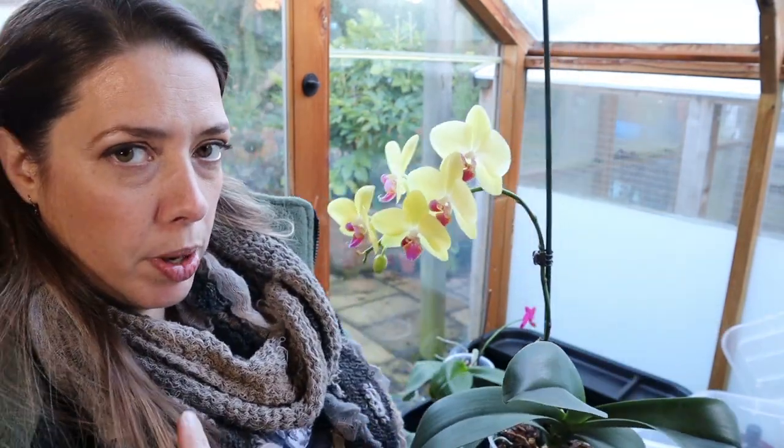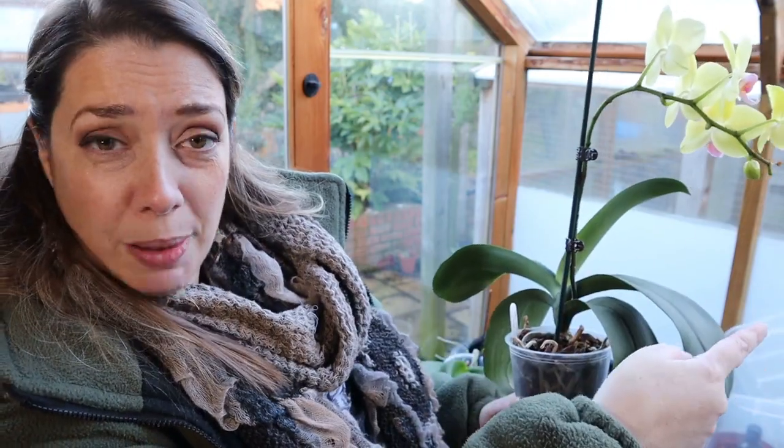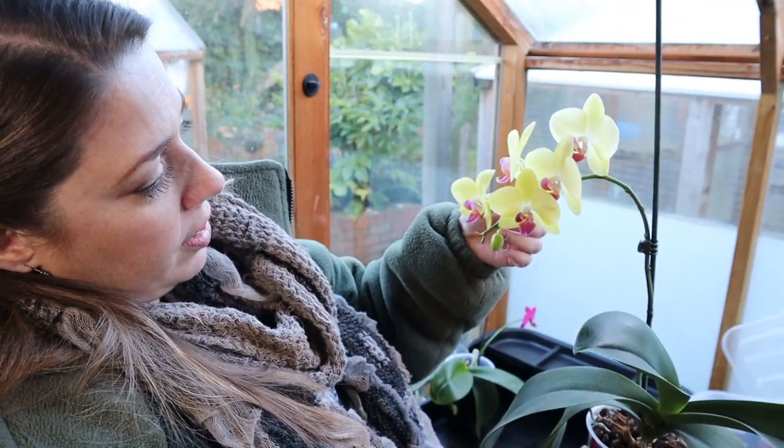Sometimes when you buy orchids in flower and they've got a really amazing cascade, it's actually because they've got them on a bent stake. They actually make stakes that are pretty much that shape and then clamp the stalk onto that as it's growing, and that helps set the flowers in that sort of shape.